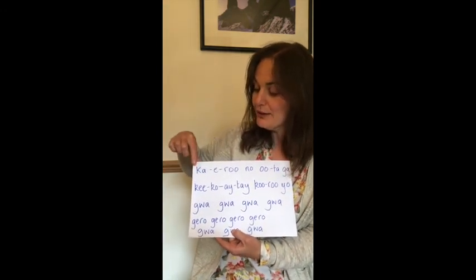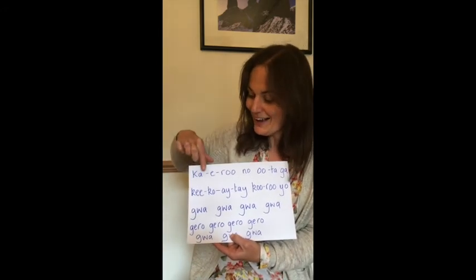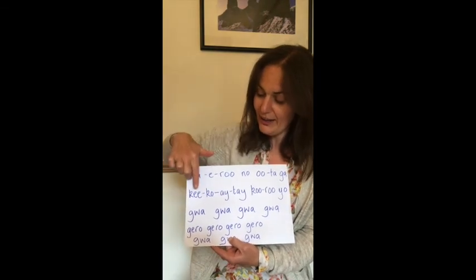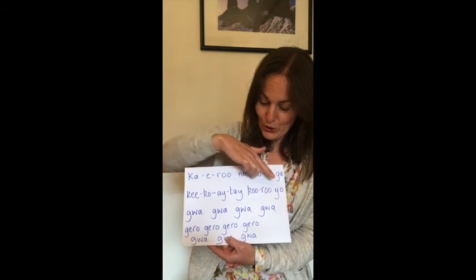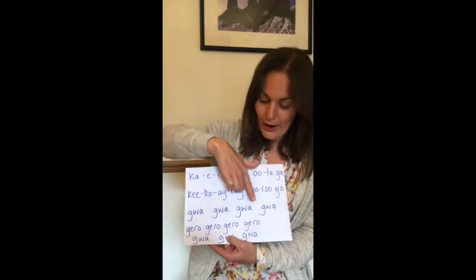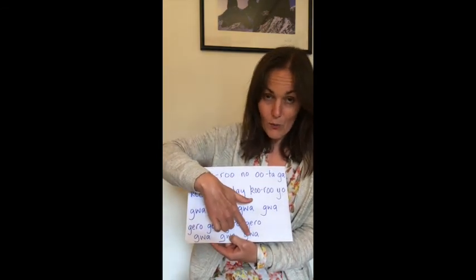Let's go once more from the top, a little bit faster. Ready, here we go — kaeru no uta ga, kiko eite kuru yo. Gwa, gwa, gwa, gwa, gero, gero, gero, gero, gwa, gwa, gwa.